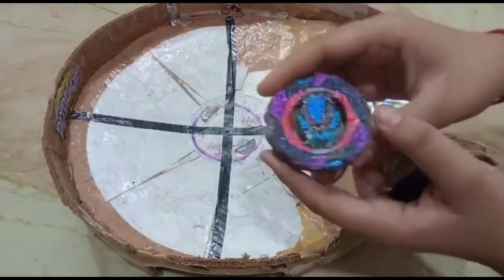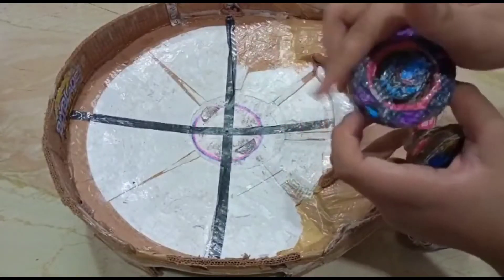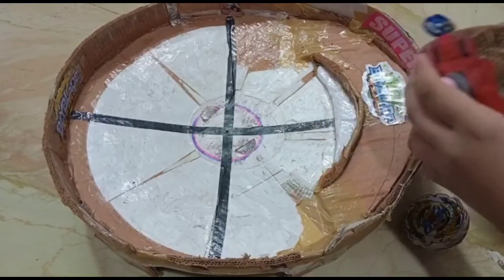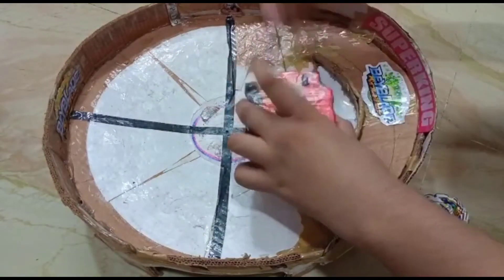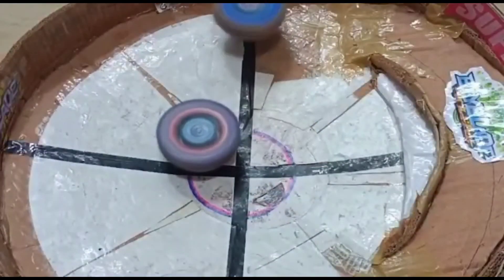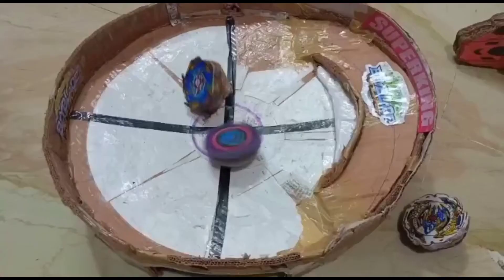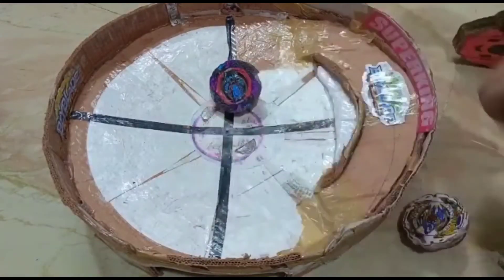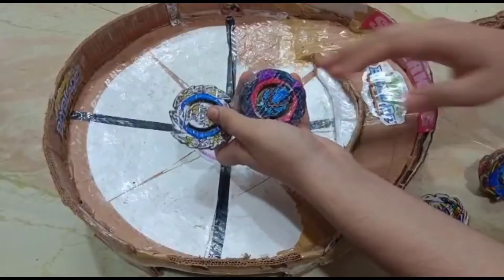Next is another custom combo, also from the DB series — this is Roar Bahamut 6 Giga Drip. I changed the driver to the Drift driver because I like the Drift driver more than the Moment driver. Whoa — this is beast, this is beast! I will do a dedicated video on these two top best beyblades of the DB series, so stay tuned.